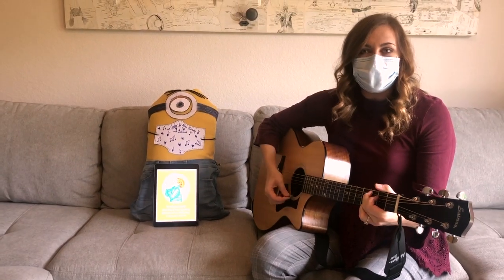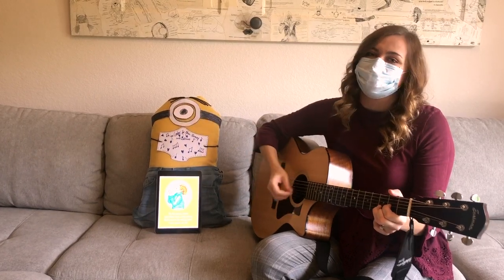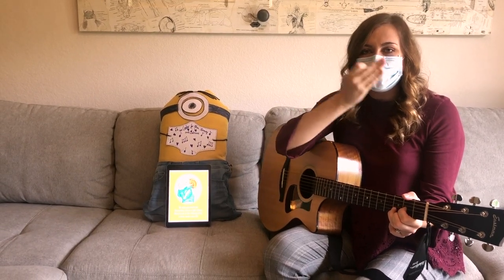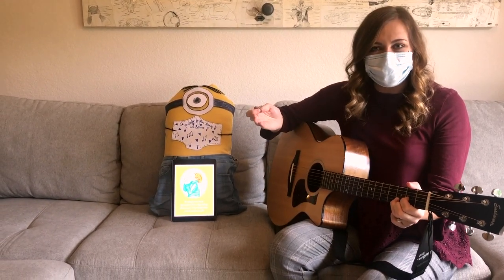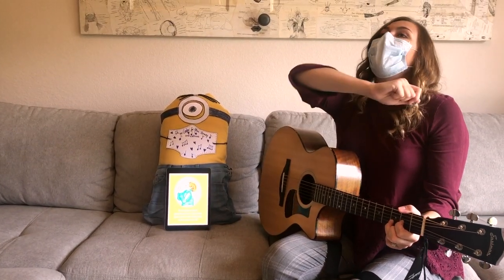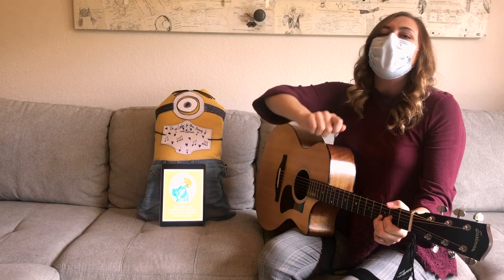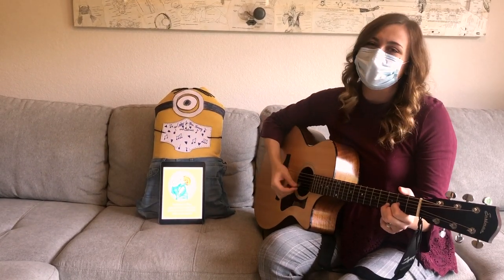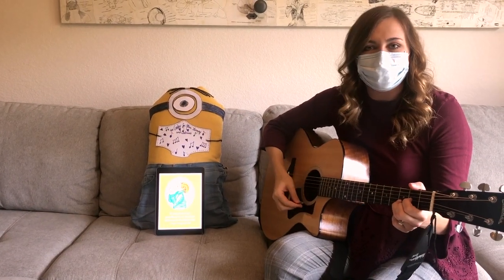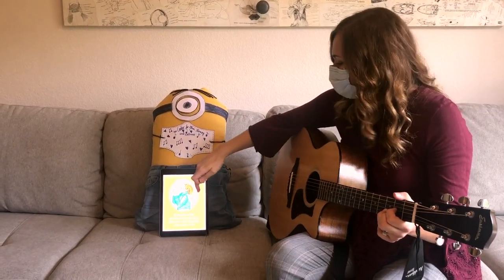Do you know what a big achoo is? It's a sneeze. That's right. Our face masks help keep our sneezes and our coughs inside so that they don't touch other people. We can also use the corner of our elbow if we need to sneeze. Try it with me. Good job. My minion has his face mask on to protect him too, so now he doesn't get any of my sneeze on him.